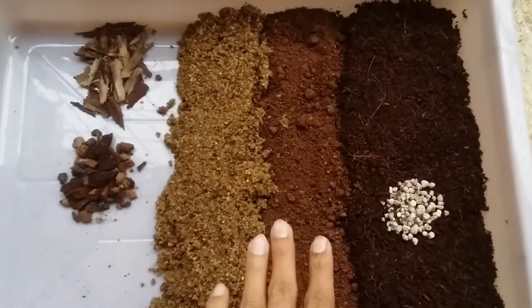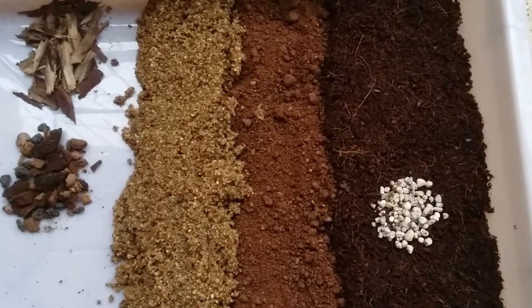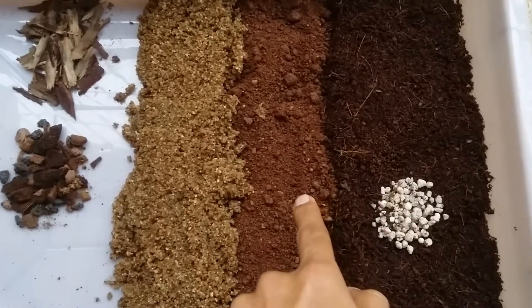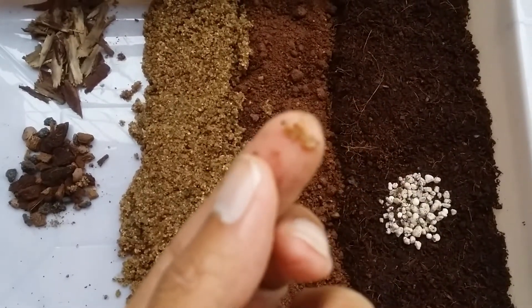This is the same coco peat that I had prepared in my last video, which I let sit for 24 hours, then squeezed out the excess water, and I'm using it in this mix. Apart from coco peat, I'm also using some regular garden soil and aquarium sand.